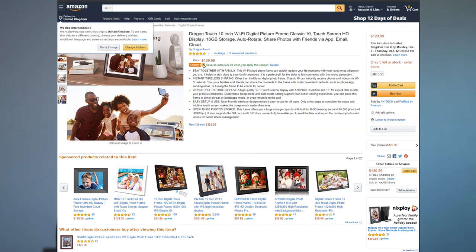Hello everyone, welcome back to my channel. My name is Mark and today we're going to take a look at this Dragon Touch 10-inch digital photo frame. Now this, at the moment, as far as I can tell, is only available on Amazon.com and they do have a special offer on, so this is a great time to pick this up for a Christmas present.